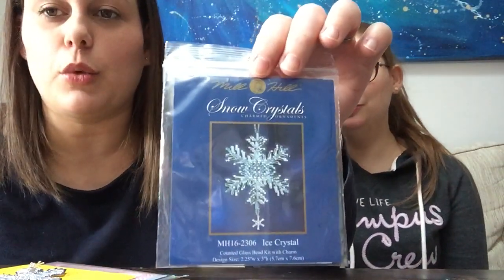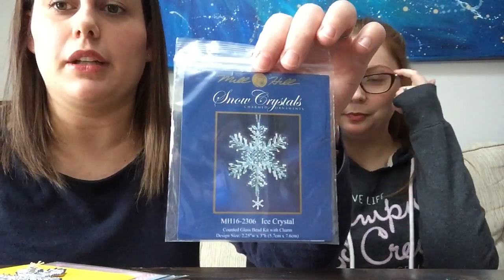Also in our first video I talked about a Mill Hill kit ornament that I had bought — again, as a gift. The whole reason I bought it was to give it away. I didn't think I'd have time to stitch it, but then on Stitch Mania I could see everybody's beautiful ornaments and I thought, I have to do an ornament now. I'm very easily influenced! So I finished it. It's one of the ice crystals and it's really pretty. I did it with the perforated paper and everything.